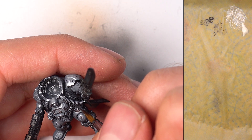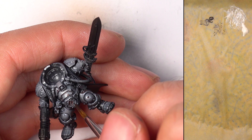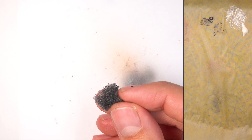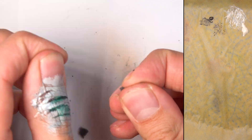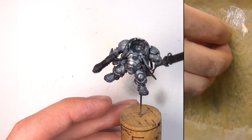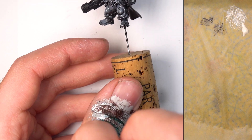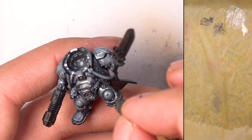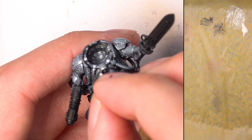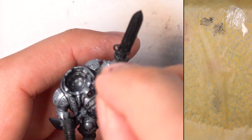I'm also running Rhinox Hide into all these recessed sections because this is going to set us up for the gold that we will complete later. Now everybody knows weathering is best with a sponge. I'm dabbing up on my thumb, taking a little bit off the palette, checking to see how much is coming off first. You can use a piece of paper, but I'm just using my thumb. I'm just going to be applying some random texture all over the model. Because this is non-metallic, it really does show up nicely underneath the tint that we're going to apply.